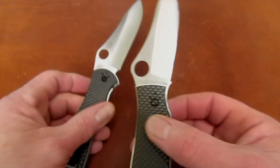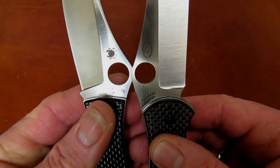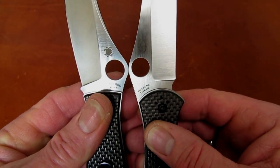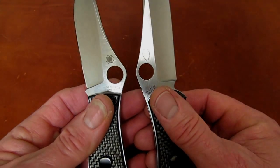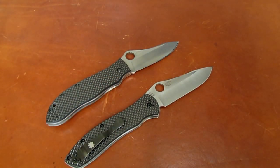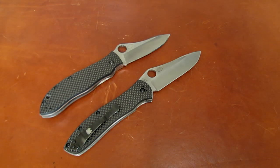Here's another interesting dimensional difference. The Spydie hole got shrunk — 13 millimeters on the Gale Bradley Folder 1 and 12 millimeters on the Gale Bradley Folder 2. That makes me chuckle, and I'll talk about why as we get into it. Also: 5.1 ounces on the original, 4.4 ounces on the new one.